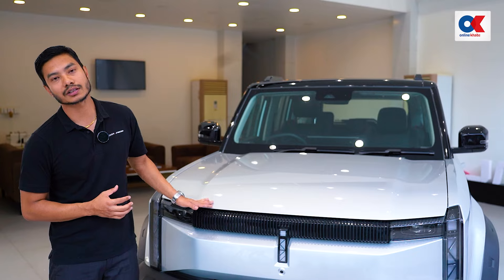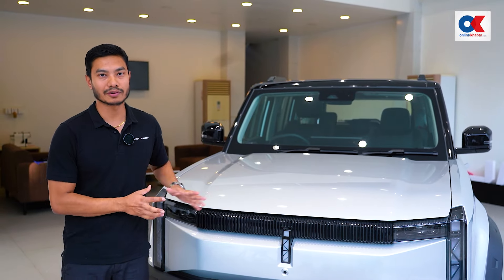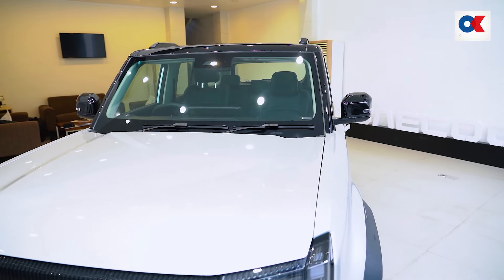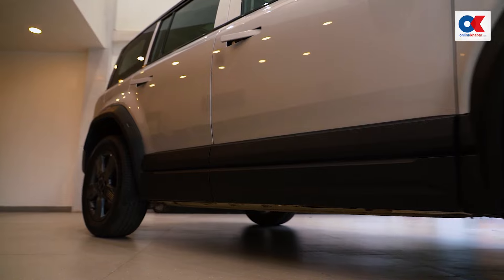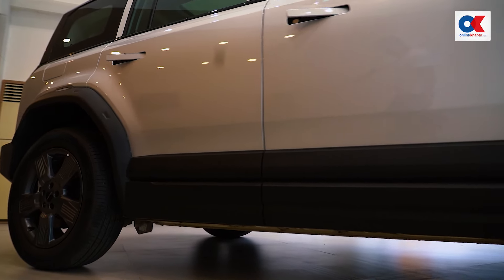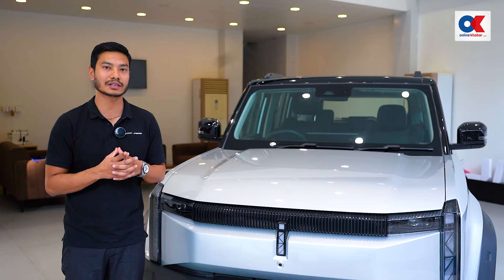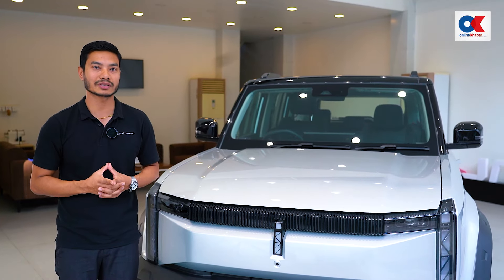This battery offers a 400 km WLTP range on a full charge. The car was launched at NADA Auto Show. It comes with a 7 kW AC charger and also supports a 3 kW AC charger.